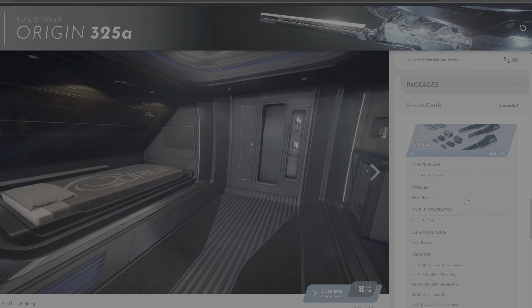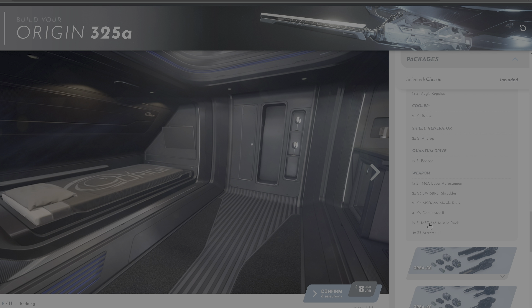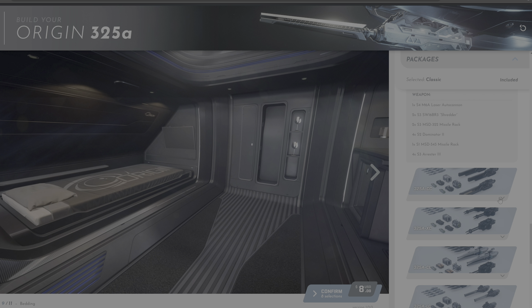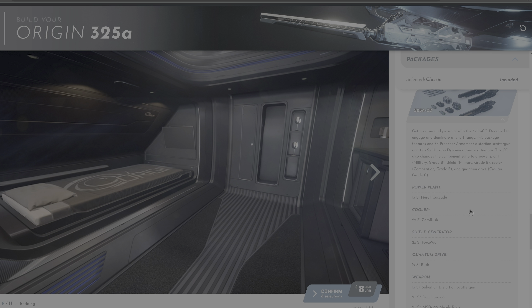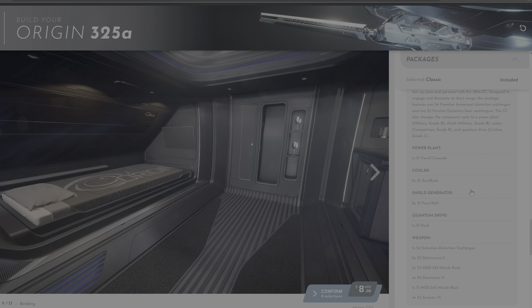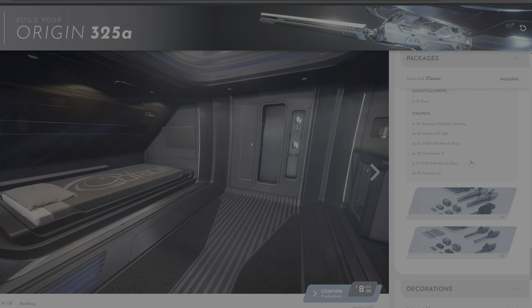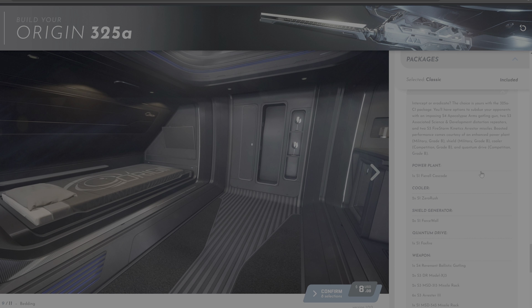What's interesting here is that CIG offers you a number of packages for your components and weapons. These range from what they call classic to a number of other options — you can read the description. Do note that these options are unique to each type of the 300 series: the Base 300, the 315P Explorer variant, the 325A Lightfighter or Interdiction variant, which you see here right now, and a Special Racing 350R variant.